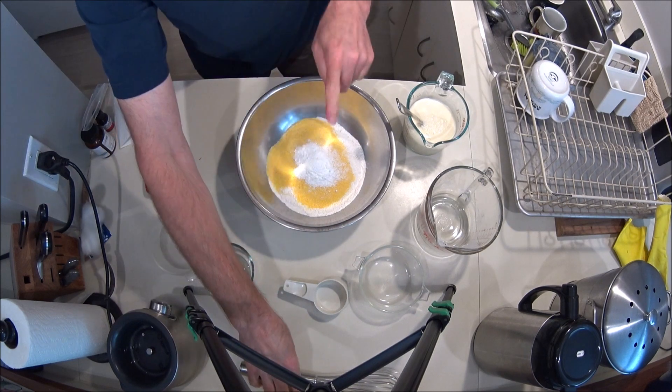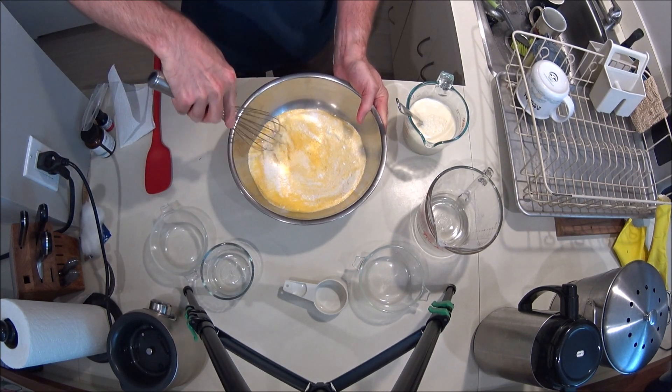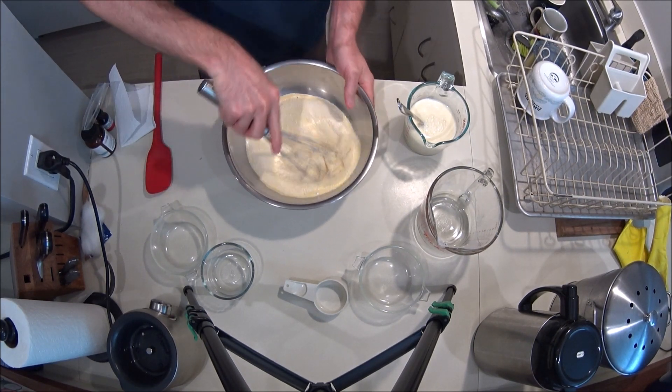I didn't sift that, but it's probably a good idea to sift the baking powder in to get out any lumps. I'm also going to mix it up with this. Either way, it should all work out.